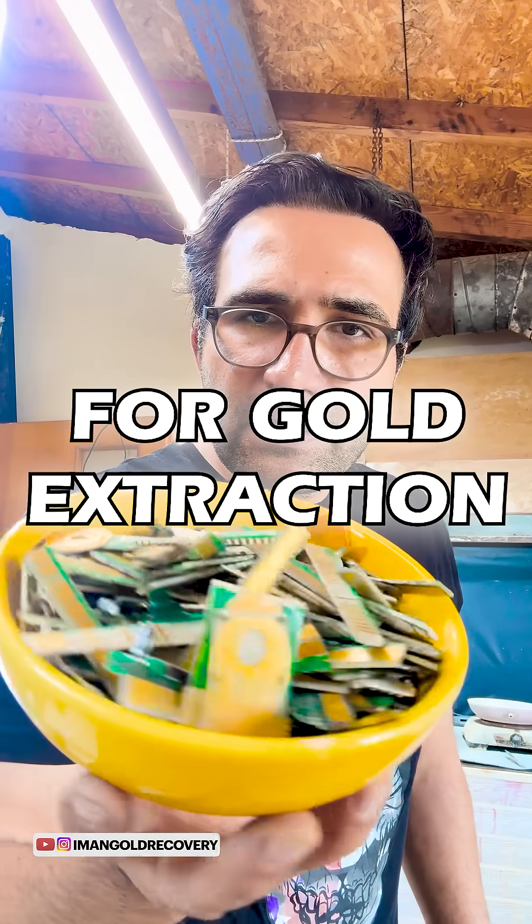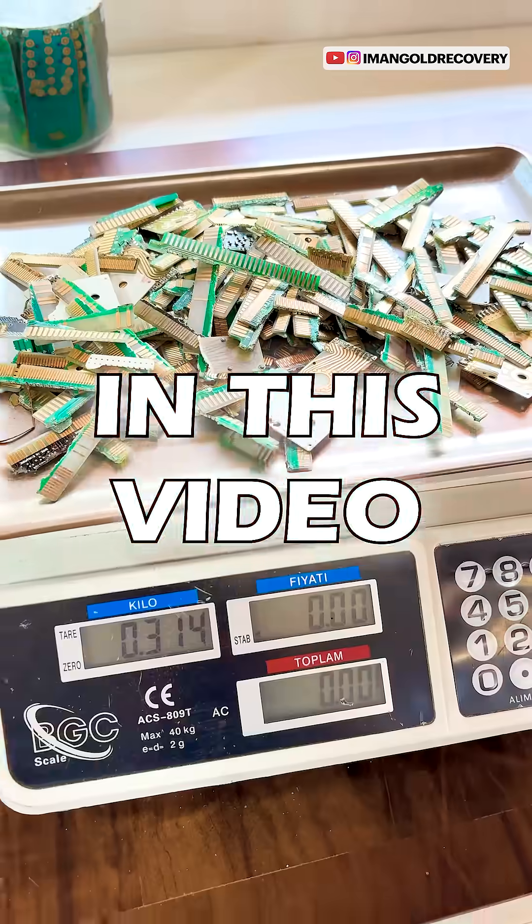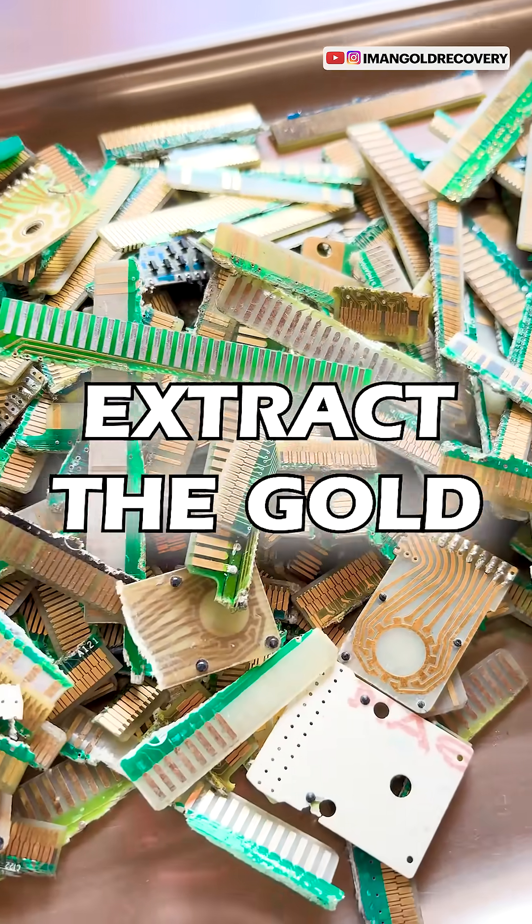The simplest materials for gold extraction are these gold fingers, which have a layer of gold plating on them. In this video we have 314 grams of electronic waste gold fingers from which we will extract the gold.